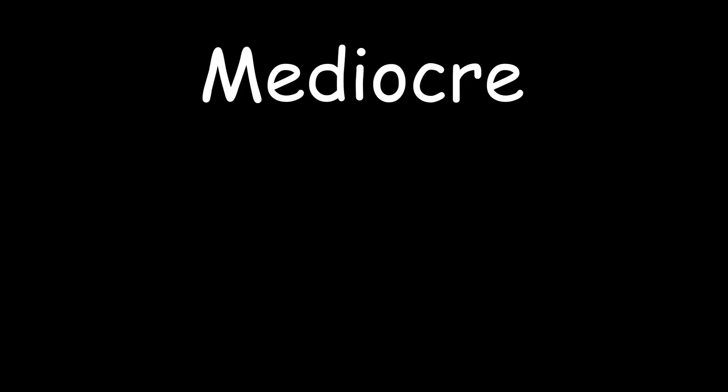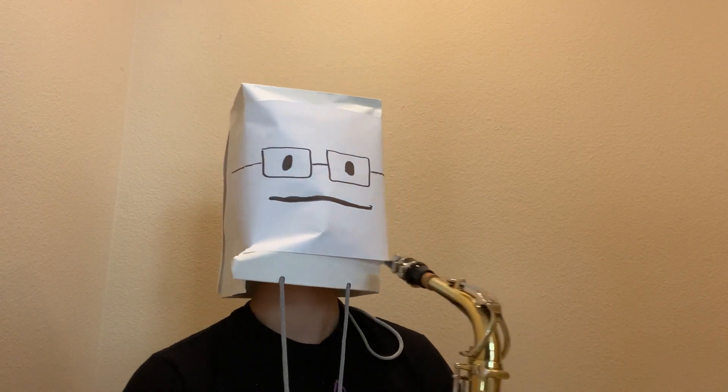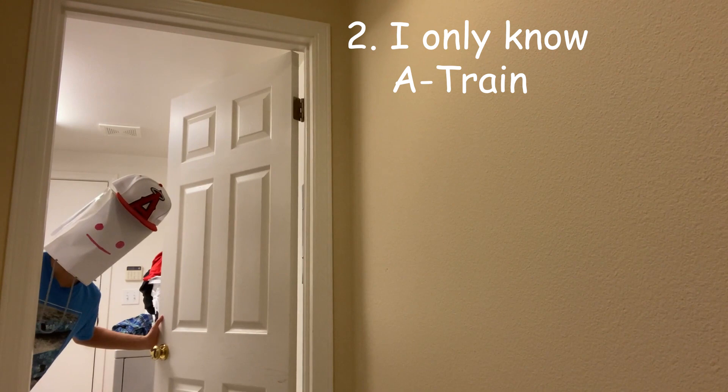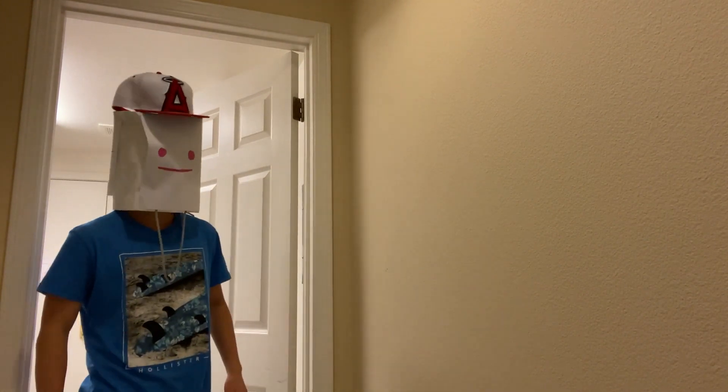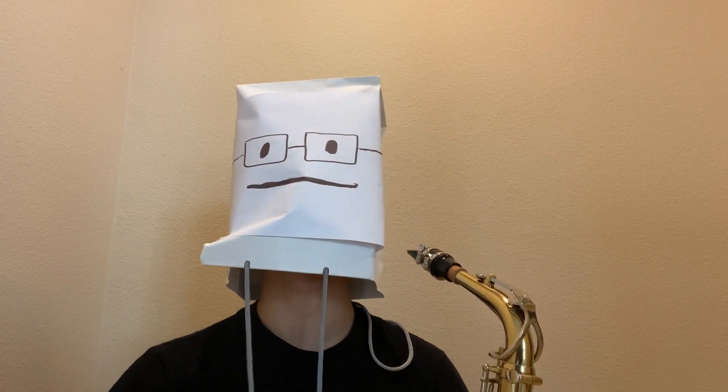Michael, shut up. Hey guys. Who are you? Oh, I'm good, how are you doing?